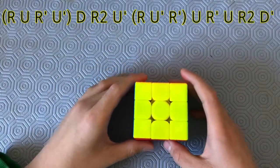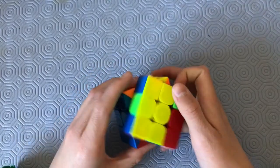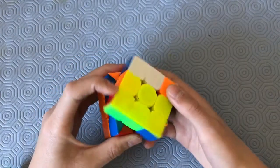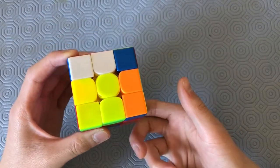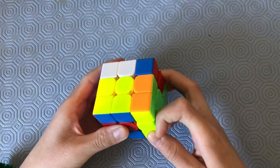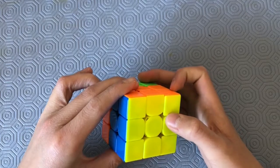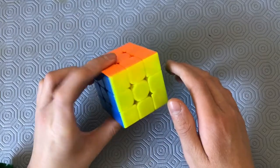The finger tricks for this alg are: R, U, R-prime — re-grip as you do the U-prime and D — R2, U-prime, R, pushing with your index finger, U-prime, R-prime, U, R-prime, U, R-prime, U with the finger drag, R2, and push D. Or you could use your middle finger for D, but I prefer the push D.